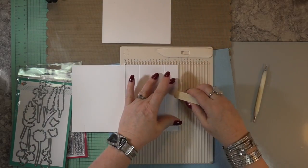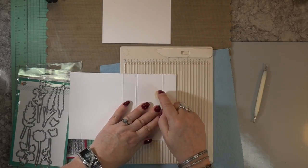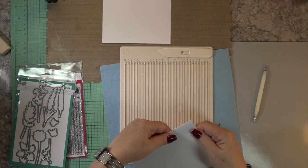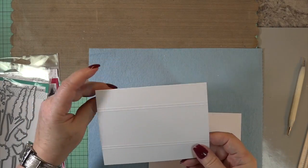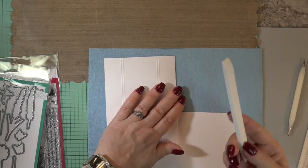Can you believe my nail polish? I just done my nails. I haven't started the video and I'm taking my file eraser, but it comes off perfectly — I love that thing. So now I have those two lines, one inch and a bit down on the top and up from the bottom.